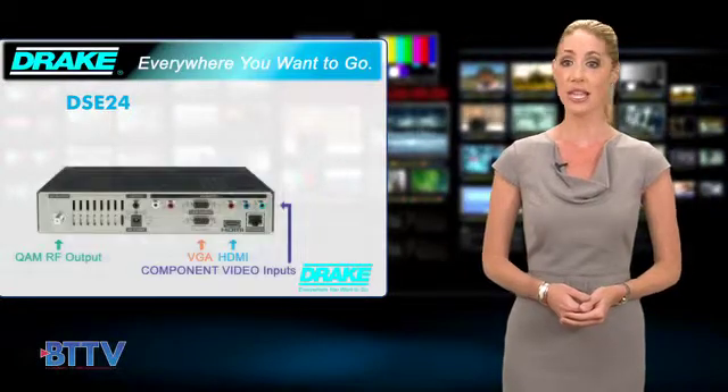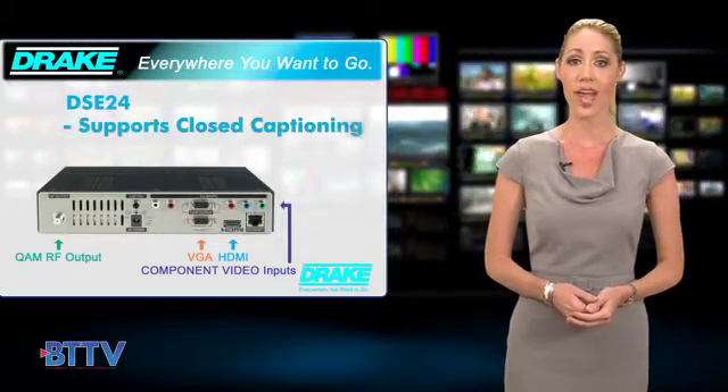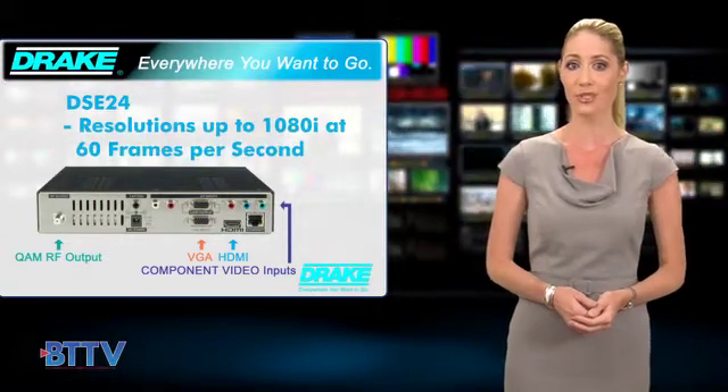The DSE24 accepts HDMI, VGA, and high-resolution component video signals, supports closed captioning, and will encode with MPEG-2 compression to a clear QAM RF format with resolutions up to 1080i at 60 frames per second.